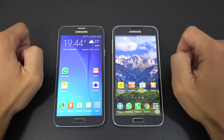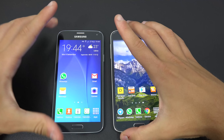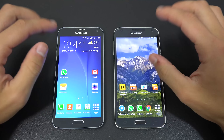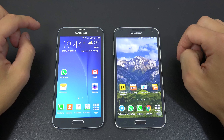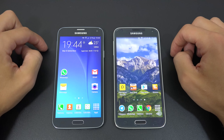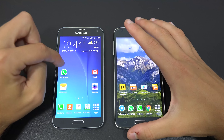Starting with the specs: dimensions are 14.2 cm × 7.2 cm × 8.1 mm — very similar between both phones. The Neo weighs 142 grams and the S5 weighs 145 grams. Both phones have a 5.1-inch Full HD Super AMOLED screen with 432 PPI.